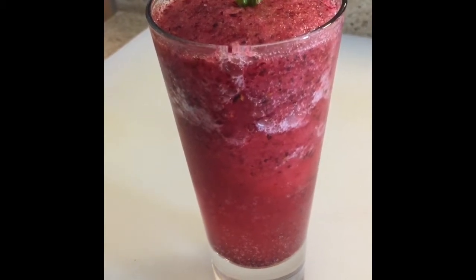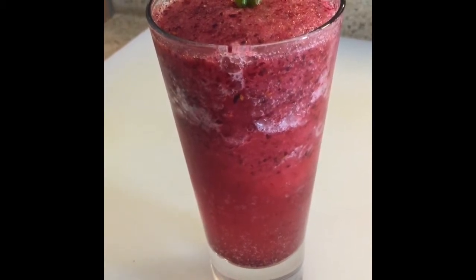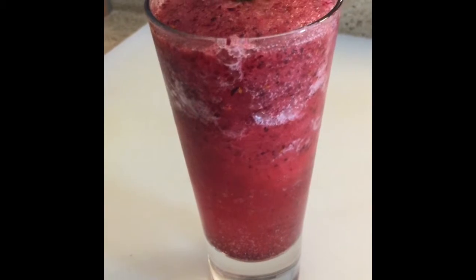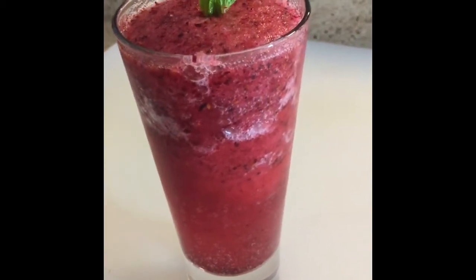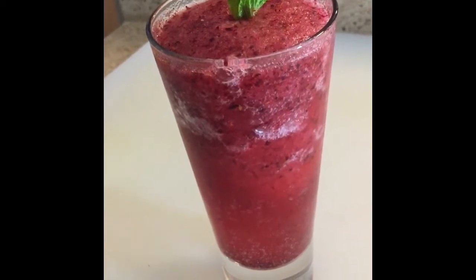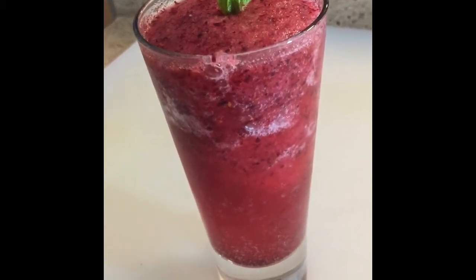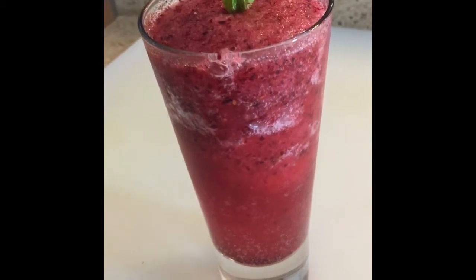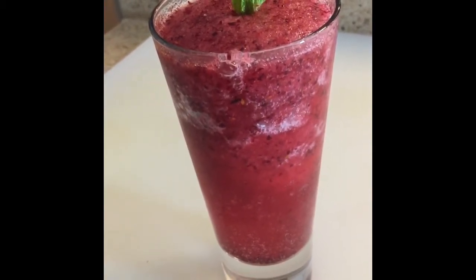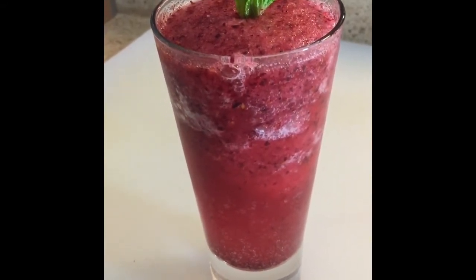This is a Cranberry drink. Cranberry will help protect the skin. I hope you enjoyed this video. Thank you so much for watching. I will give you more menus that you can enjoy.